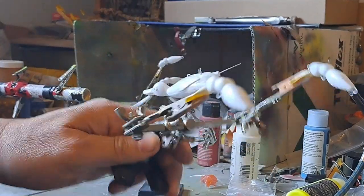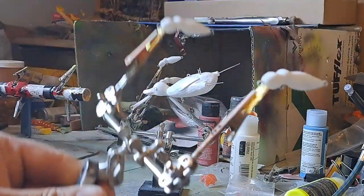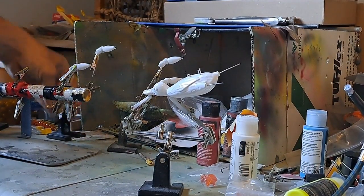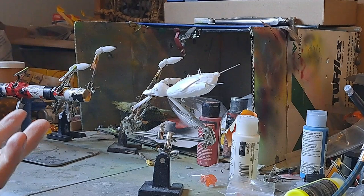Had a lot of extra primer so I got a few of these little hornets that I'm gonna make, so I just primed those up. Dumping the paint down the sink, doing my bit for the environment.